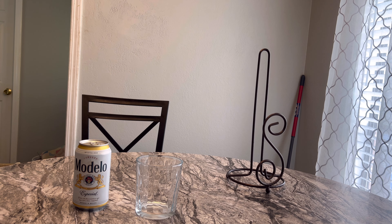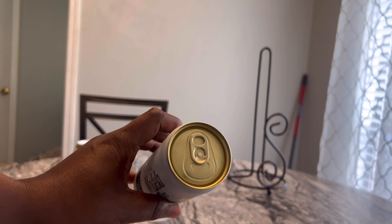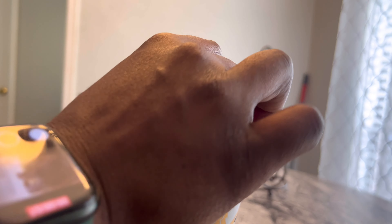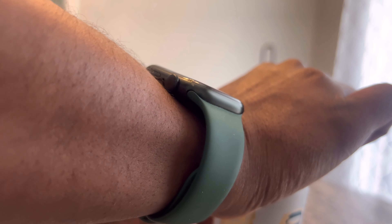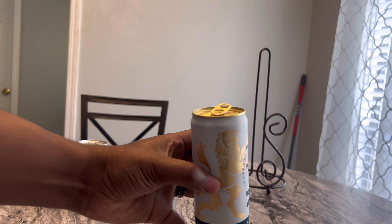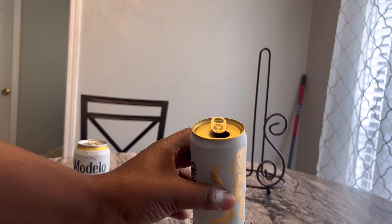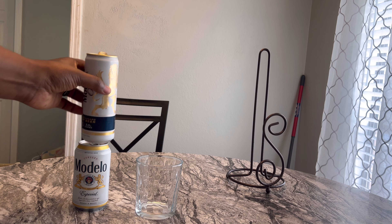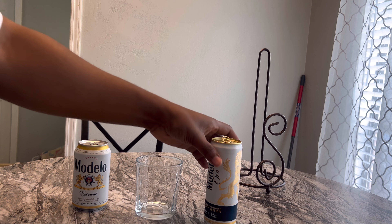If you're wondering, I have a glass here because I want to see what it looks like outside of the can — I'm just curious like that. Make sure we get this on camera so y'all know that it's a brand new fresh beer. Not bad. Doesn't really foam up as much as a normal Modelo. So let's pour it in the cup and see what happens.